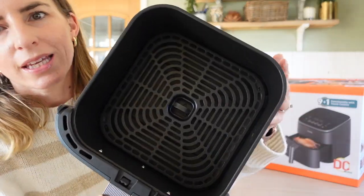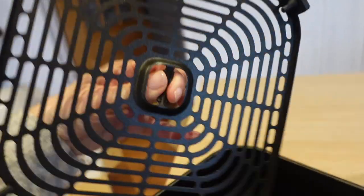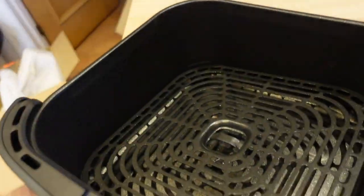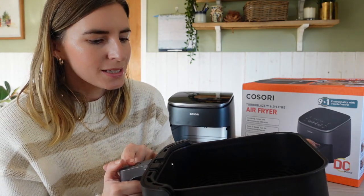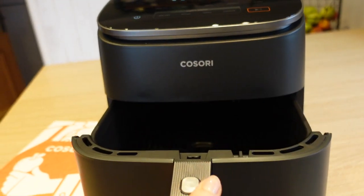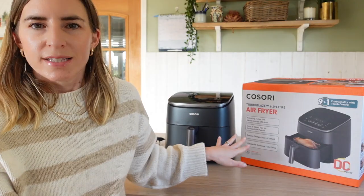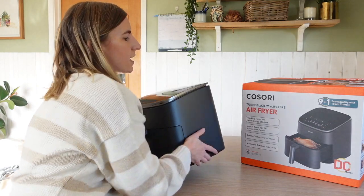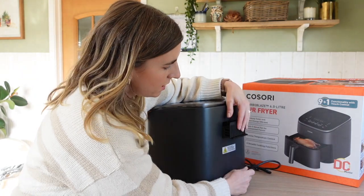It is nonstick, it's got the crisp tray — my original one had that as well — so you can add this in to make things extra crispy. The capacity is really nice and big, great for a family. It's all dishwasher safe so you can throw everything in the dishwasher. A new feature I noticed is that there is a button now — when you go to take out your air fryer you press a button to pull it out instead of just pulling, which is more of a safety feature.